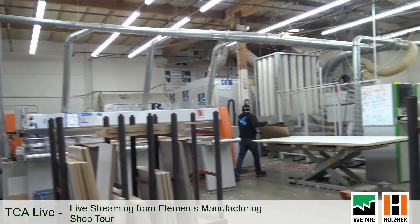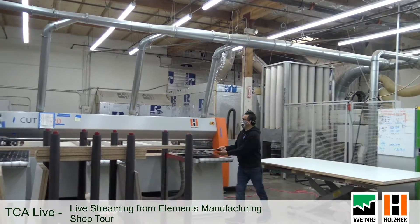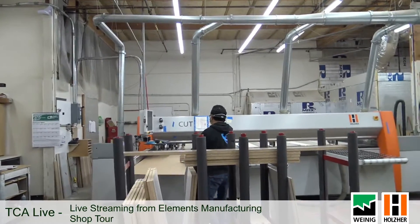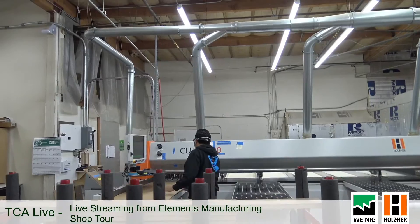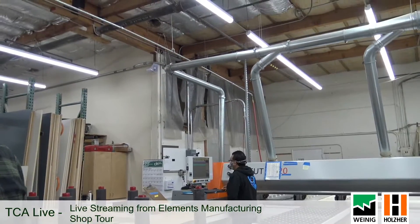We're forklifting material from the material handling area over to this lift table, and from there the operator is just moving it up and down and sliding it onto the saw. That's a Holzher saw right there — it's beautiful. We've had it for about five years and the saw is great, but the service from Holzher is also really good. It does not go down very often, and the few times it has, they've been minor things. The Holzher team has been able to walk us through what we needed to bring it back up to speed quickly.